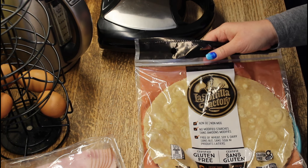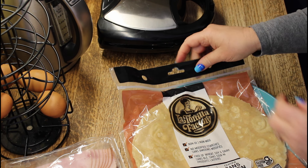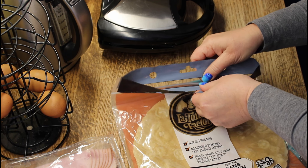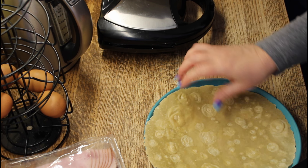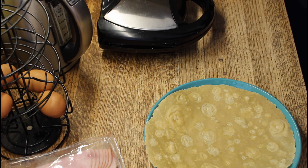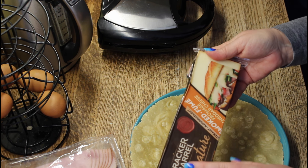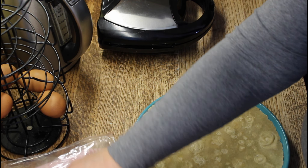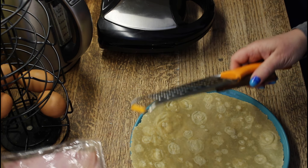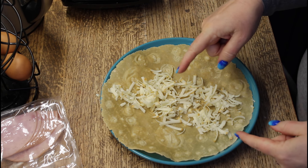I'm using my gluten-free wraps that I paid ten and a half dollars for six of the things — way too expensive. I have to figure out how to make these myself. If you have any recipes for a gluten-free tortilla wrap, please leave me a message in the comments below. I'm using a Cracker Barrel signature smoked cheddar and sliced turkey, and I'll be adding a twist — give me a second.